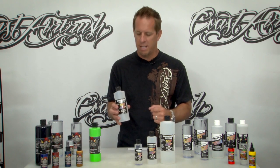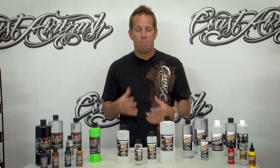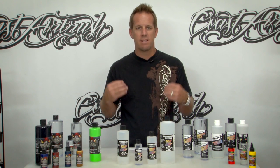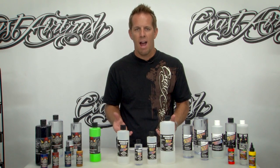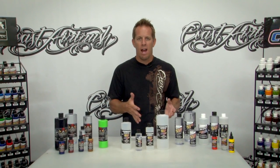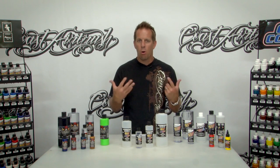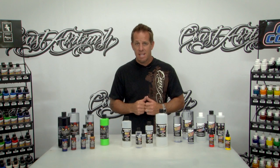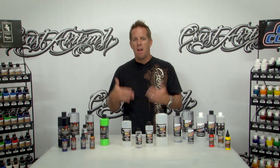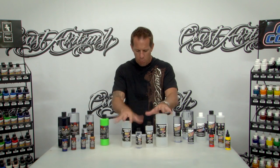Not exactly sure why they do that, but no big deal. With the high performance reducer, it is Createx's way of improving the product line that much more. They're always looking for new ways to improve the line and to give you options depending upon what it is you're spraying — both in the AutoWear line and the Wicked line. These are kind of a multi-surface type of product, so there isn't one way to reduce or one reducer you can always use.